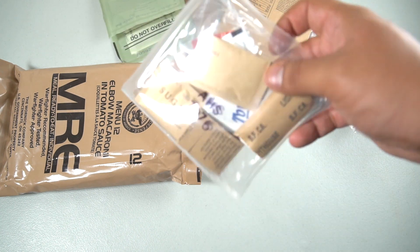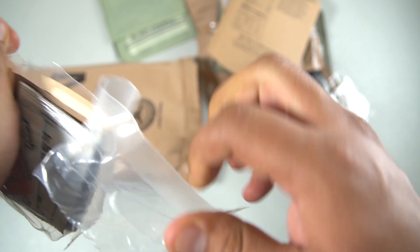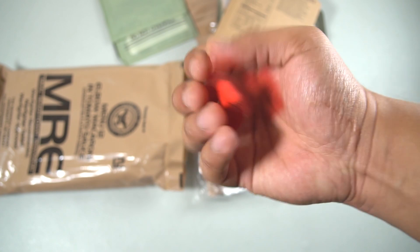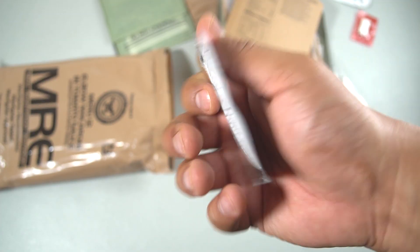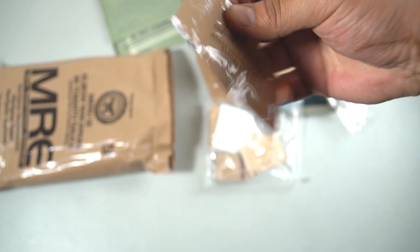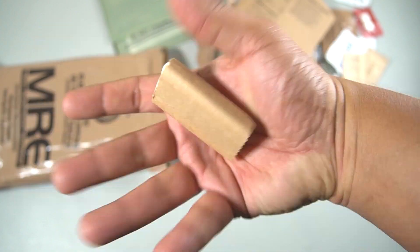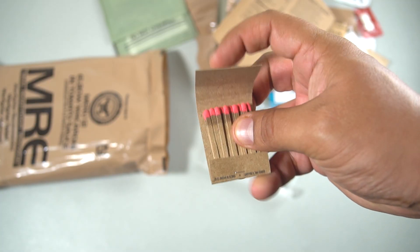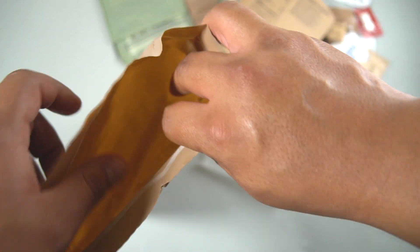Let's see what's inside the accessory pack. We have cinnamon gum, Genio instant coffee, hot sauce, creamer, non-dairy dry sugar, moist towelette, iodized salt, butt ration, and some matches. And that's it.